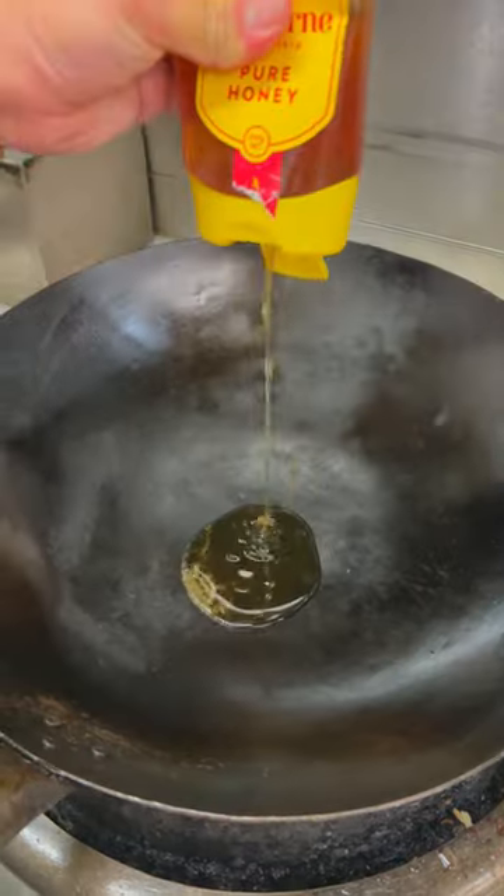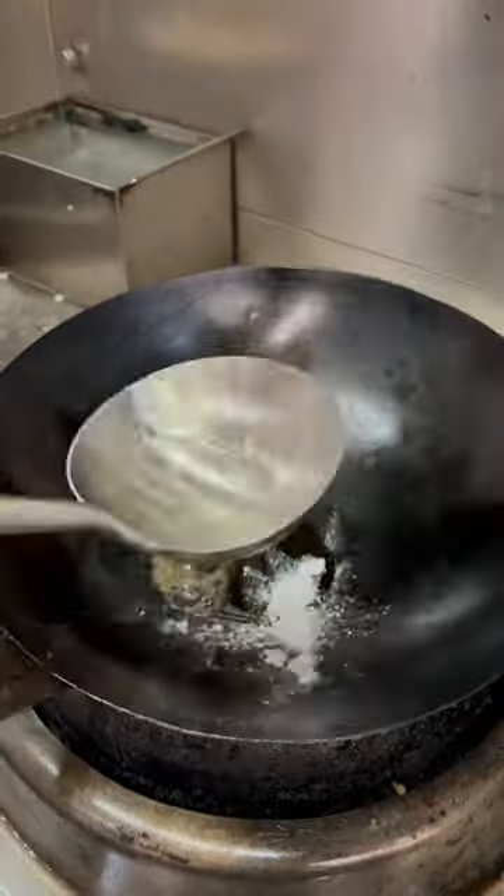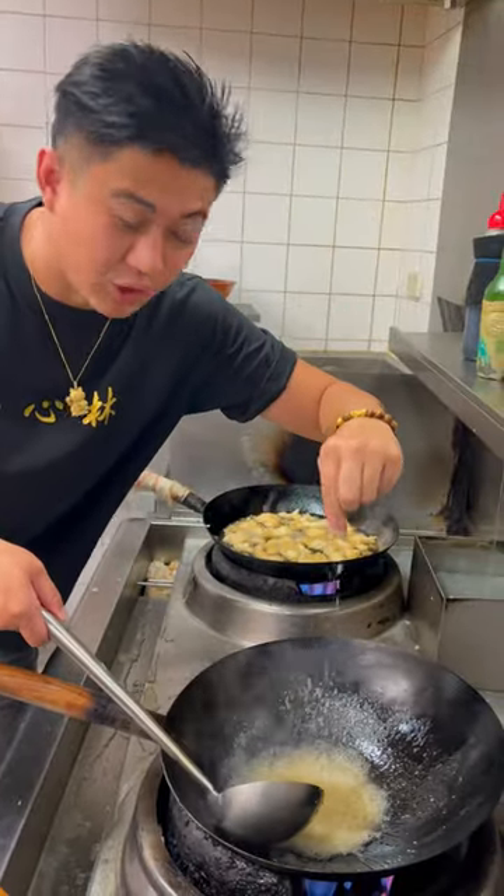We're going to make the sauce. Add honey, one teaspoon of custard powder, and we add water. Now we add the tiniest pinch of salt to the sauce.